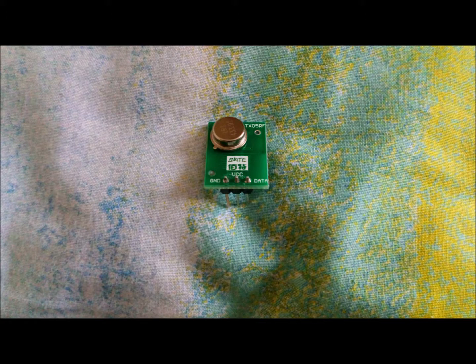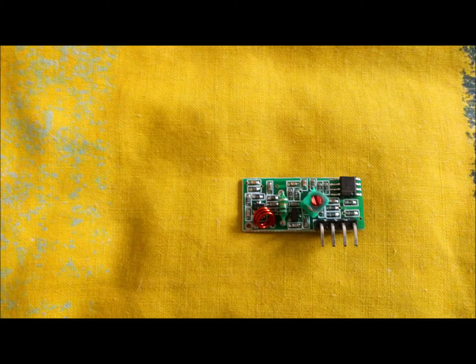This transmitter will slot into a breadboard. The next image is a receiver and this piece of kit will receive a message from the transmitter. This particular receiver has four prongs. The left prong is VCC, then the two middle prongs are data, and then the right prong is ground.